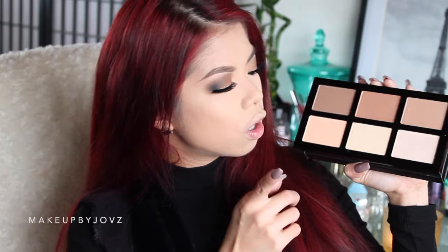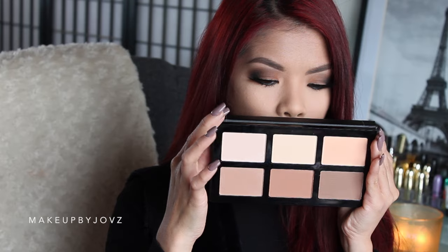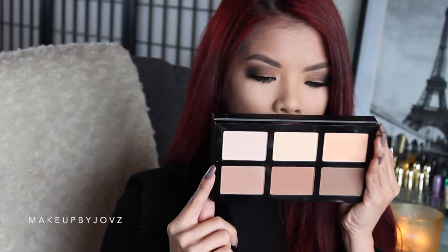You have your highlight shades and your contour shades — just a basic layout. I just want to do a review on it so you guys understand if I like it or not. As you can see, you've got your highlight shade at the top and your contour shade on the bottom.